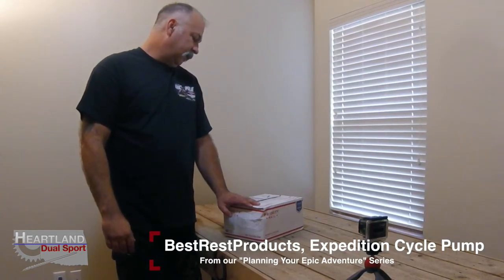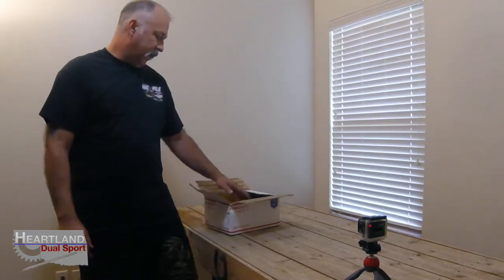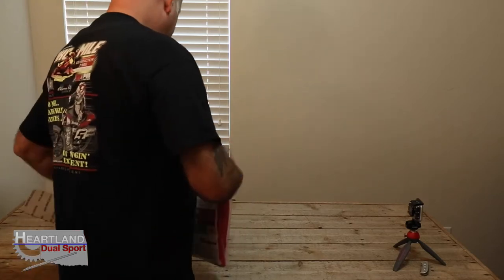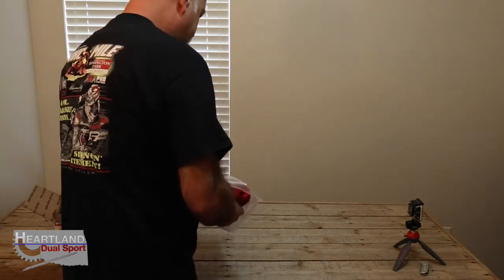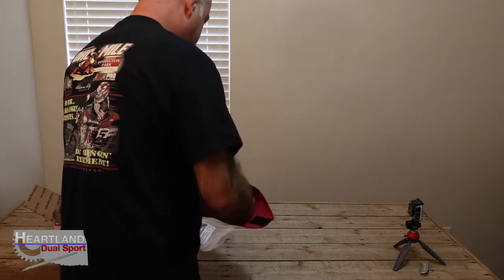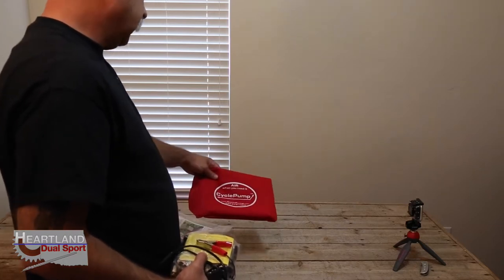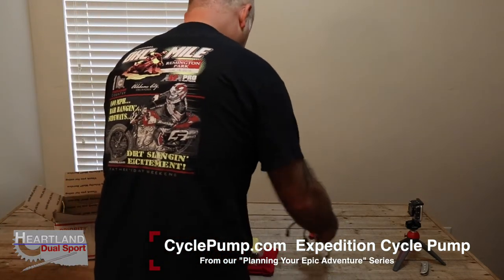This is a product from Best Rest Products and it's something that's actually been on backorder for a little bit. I'm pretty excited to get it in and bring it to you. I've seen a lot of different items out on the market to air your tires up with, but this one is actually pretty awesome. It comes with a nice carry case — it's called Cycle Pump — and you guys can order your own at CyclePump.com. Let's take a look at it.